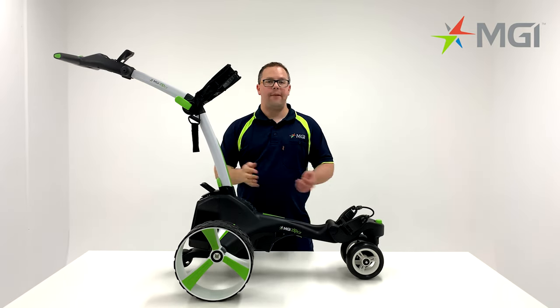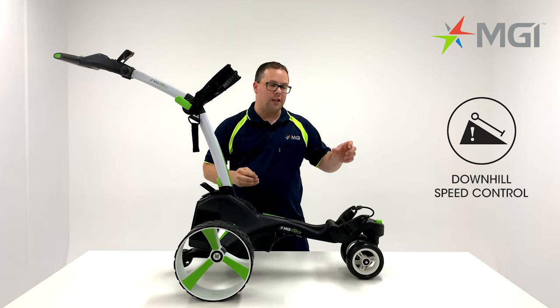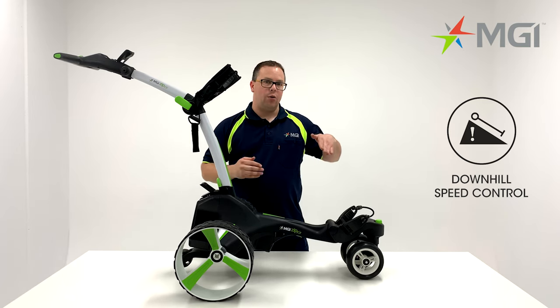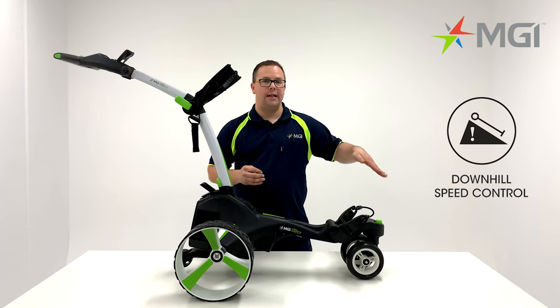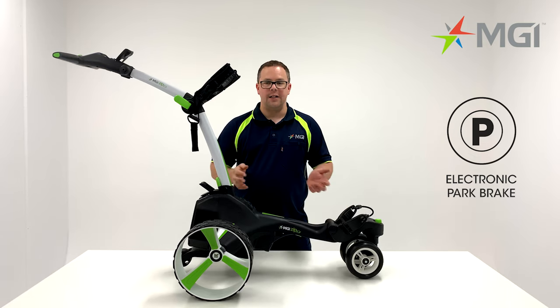A great standout feature about the X5 is the downhill assist. If you set your speed setting on a really low setting like one or two, it'll carry that speed as best as possible down any terrain. Another great feature about the X5 is the park brake — it is really good to have on hillier terrains.